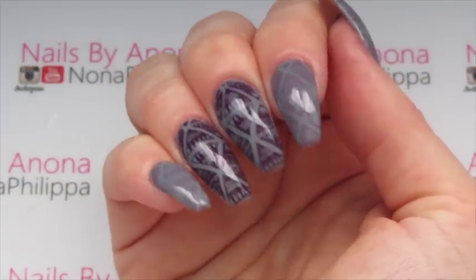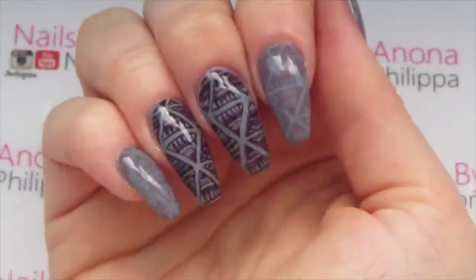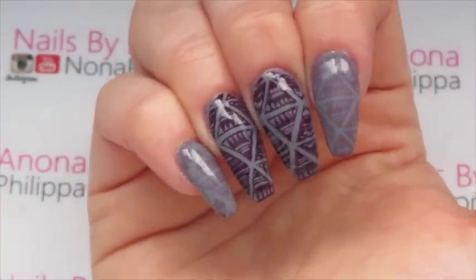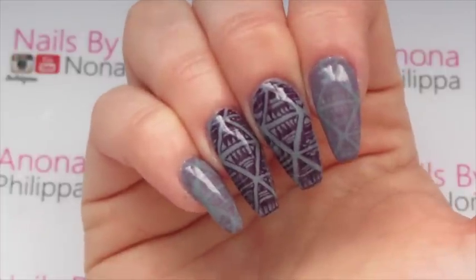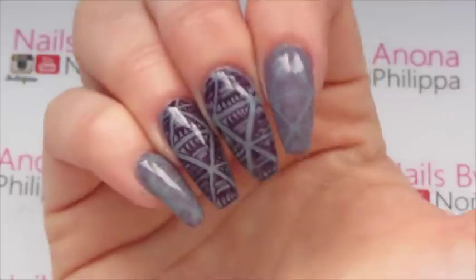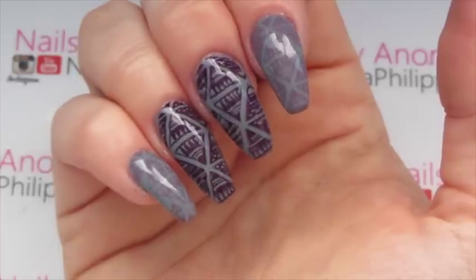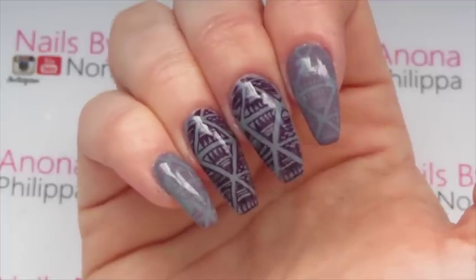And here is the finished result. As you can see both of my hands look exactly the same. I find the method of stamping from cuticle to free edge really helpful when doing your non-dominant hand — it makes me line up the image really well, especially on a design like this where it needs to look the same each time. I hope you liked this tutorial; it's quite simple but really effective. Please check out all my social media — Instagram and Facebook — and like and subscribe to my channel. I'll see you all again soon. Bye!